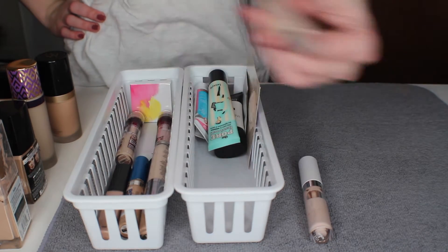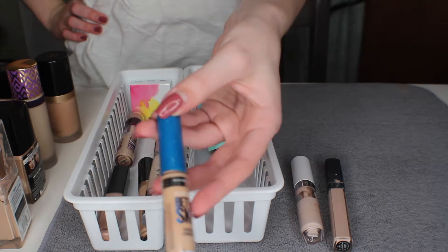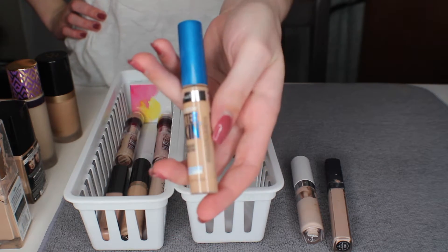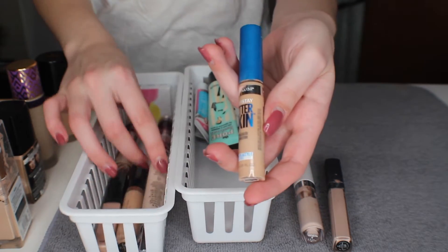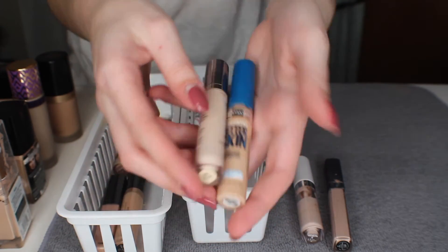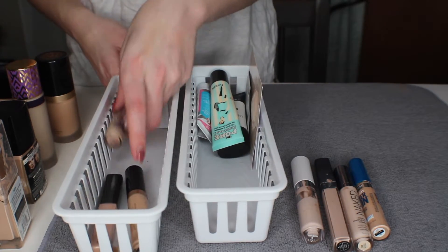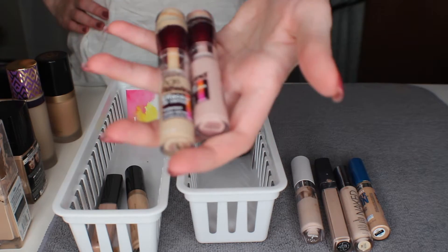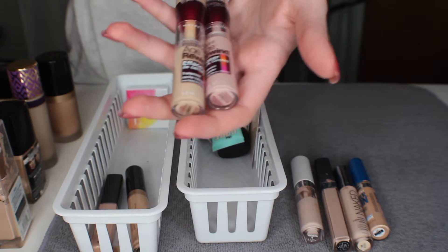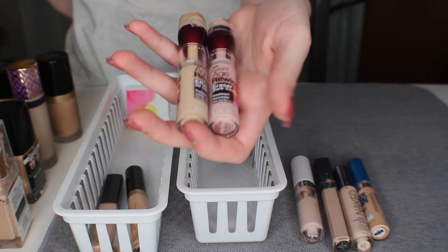Next I have the Maybelline Baby Skin concealer — this color is way too dark for highlighting, but I usually mix it with my Urban Decay concealer which is a little too light, so I usually do that combo and I'm going to keep them both. And here I have two Maybelline Age Rewind concealers — I just could never find my shade, that's why I have two.